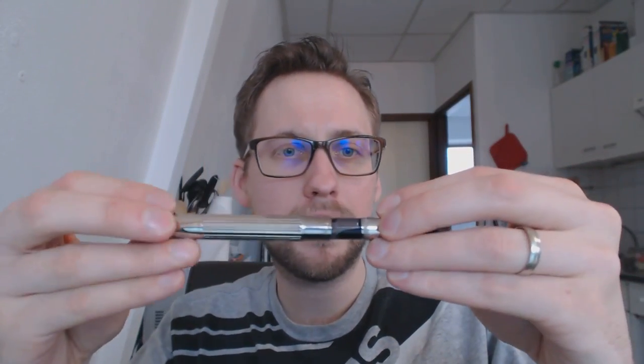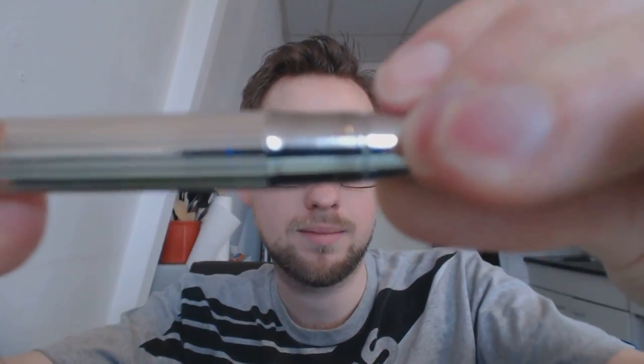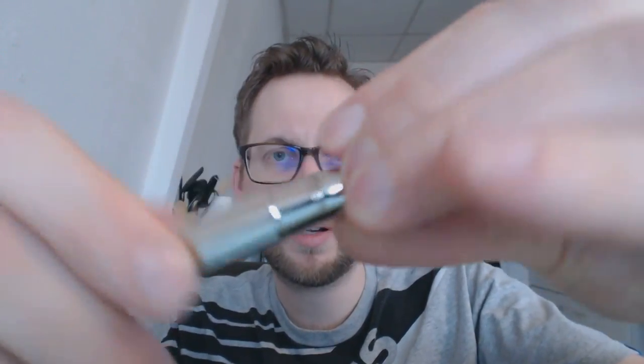As someone pointed out, you could even use it like that — it's fascinating enough to be used like that. The barrel pops back in place; you screw it, it clicks. A very satisfying click. And then you screw it in place and you're done.